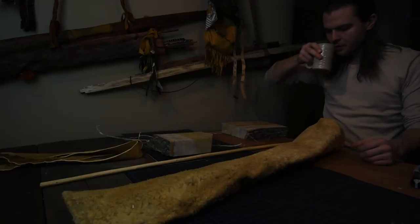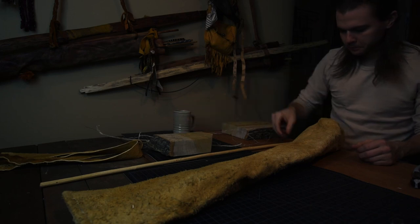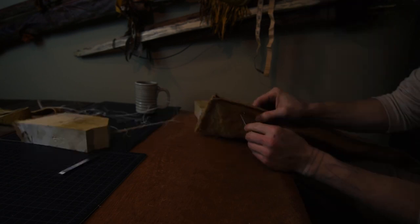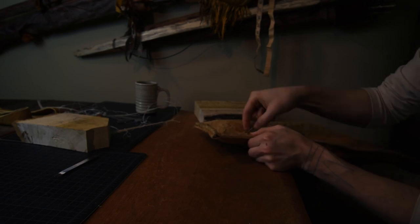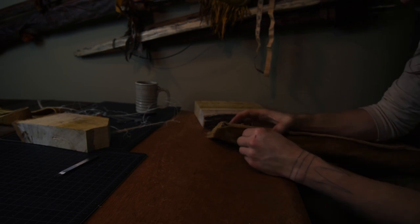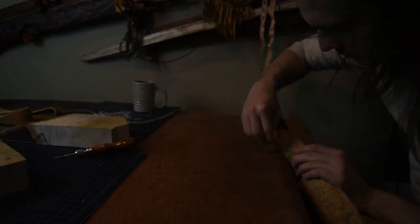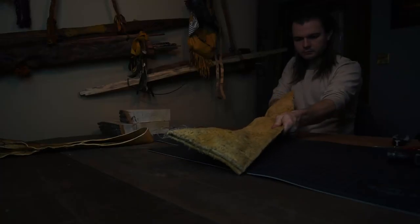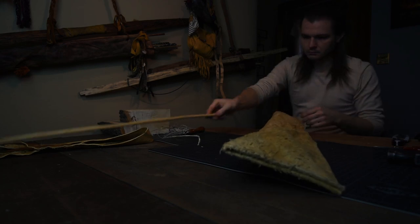Next up is adding the stiffening rod, and this can simply be an unused arrow shaft or dowel. Mine is a debarked red twig dogwood shoot from my arrow shaft pile. To attach it, I'll slide it into my currently inside-out quiver, keeping it along the seam side. Then starting at the bottom, I'll punch two holes and sew a stitch there, repeating this about every four to six inches until I reach the end of the seam. Then I'll trim up all my loose ends. At this point the quiver needs to be turned right side out, so after letting my sinew dry, I removed the rod and began that task.